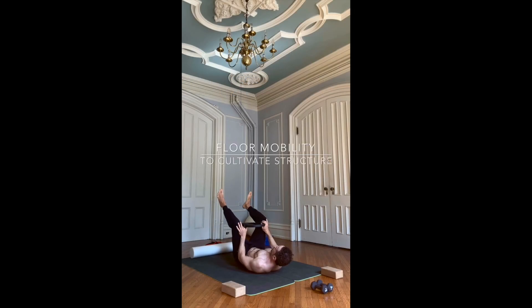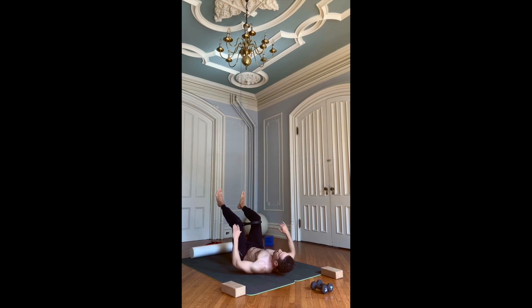Hey folks, Adam here. Some easy moves you can do right in your living room with just a few simple pieces of equipment.